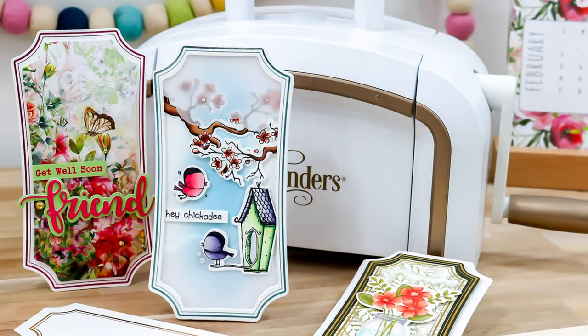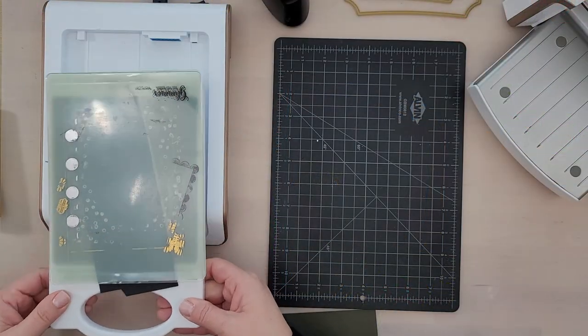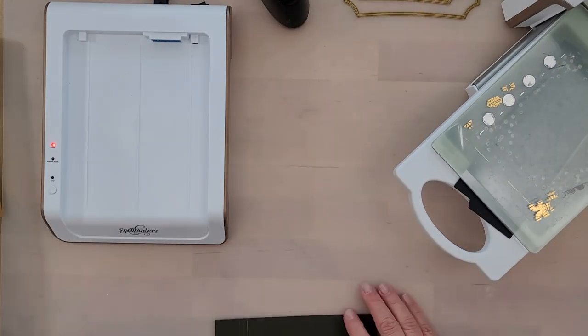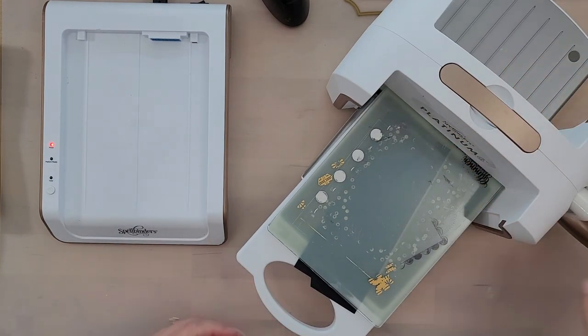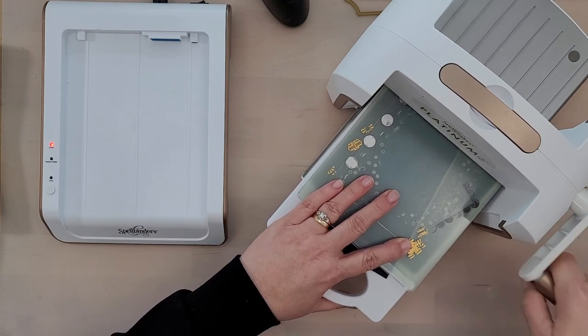You will need a die cutting machine because once the hot foil system heats the plate and foil, we need pressure to adhere the foil to our surface. In our case, it's going to be a paper surface. You can foil on leather, acetate, and other surfaces as well. I do recommend you check out the owner's manual for your machine for all that information.